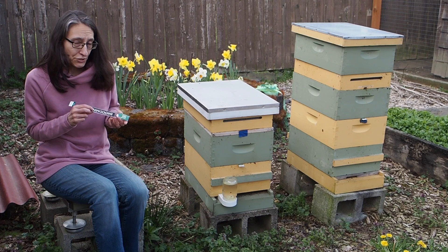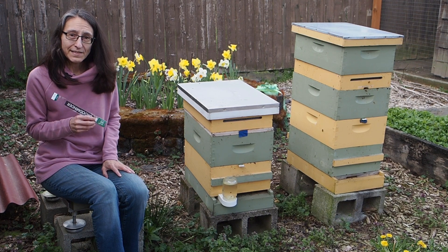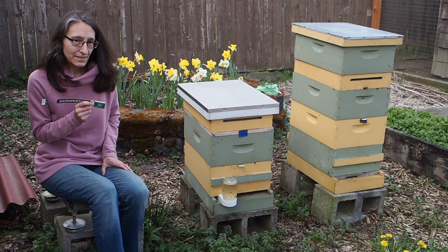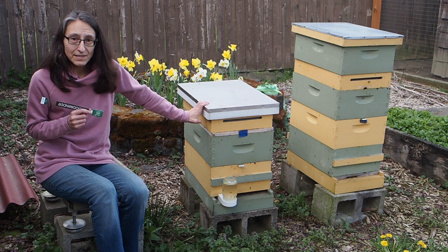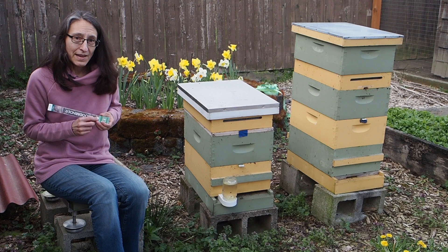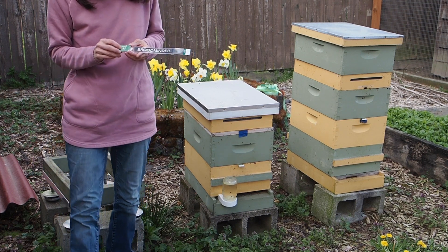We've also been using this to see when our hives are starting to make brood. In the springtime, they really start making more brood, and that raises the temperature inside the hive. I can tell by looking at the graphs that this hive, even though it's the smallest hive, actually has the most brood right now — it is the hottest hive out of our three hives. So we're going to have to add another box here pretty soon because they've got a lot of capped brood in there.